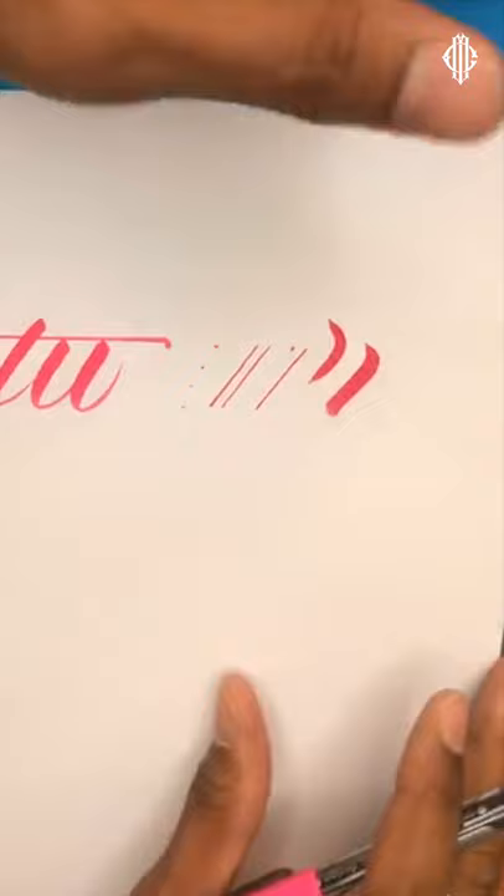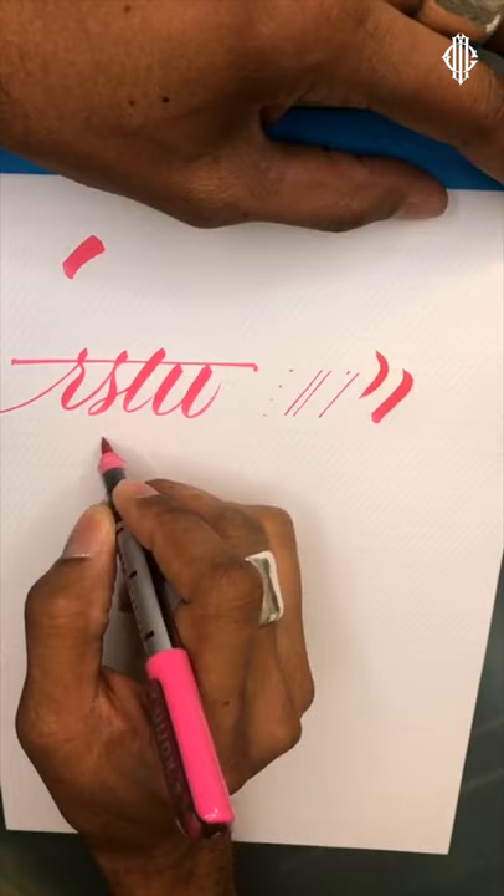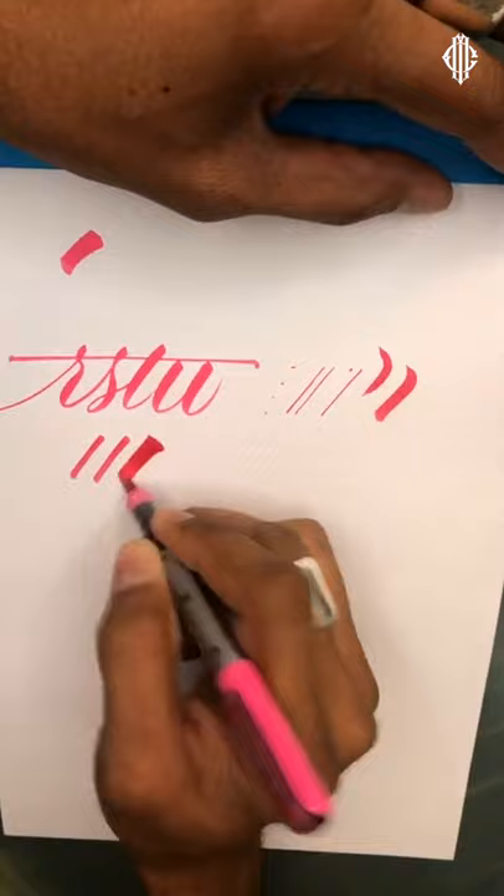Let's look at some basic marker techniques. Notice I've gone from vertical to about 50 degrees. I'm not pressing down and pulling — just pressing on that tip, which allows me to get a different stroke.